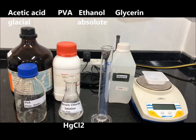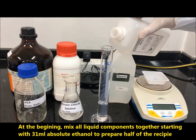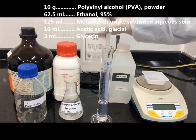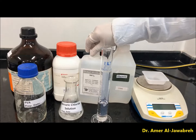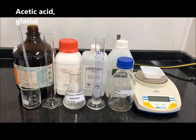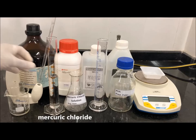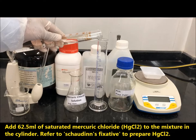At the beginning, mix all liquid components together starting with 31 ml absolute ethanol to prepare half of the recipe. Add 5 ml of glacial acetic acid to the 31 ml ethanol in the graduated cylinder. Then add 62.5 ml of saturated mercury chloride, HgCl2, to the mixture in the cylinder. Refer to Chauden's fixative video to prepare HgCl2.